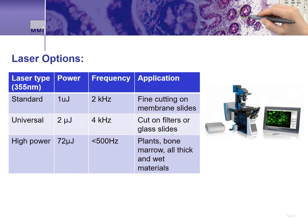Not all LMD applications are the same. For this reason, MMI offers three different lasers for the CellCut system. The standard laser, with a power of one microjoule, is designed for fine, precise applications when using thin or sensitive samples. The universal laser is the newest option with power increased to two microjoules, suitable for most thin membrane applications but also for thicker samples or specialized filters used to sort cells, or ablation of cells from glass slides. The high power laser is for dissection of thick samples and cell ablation.